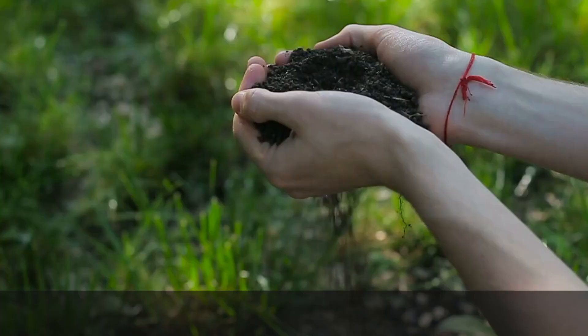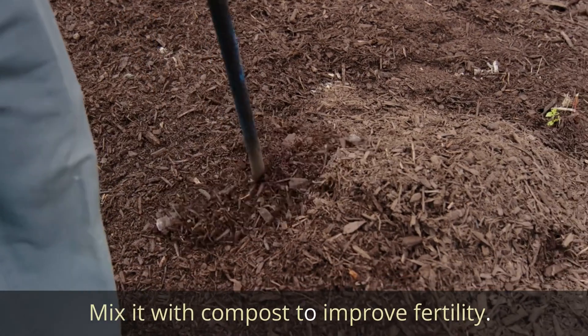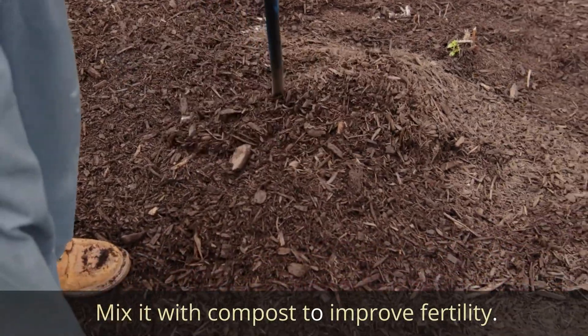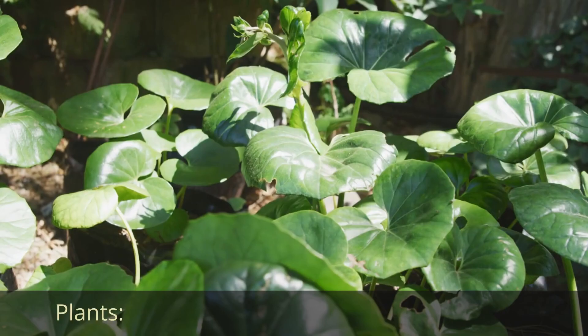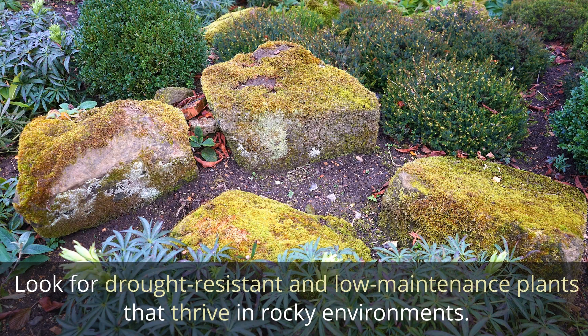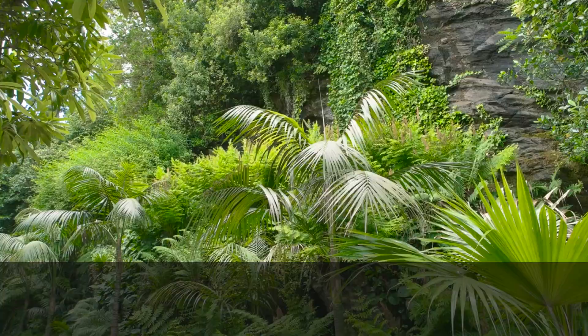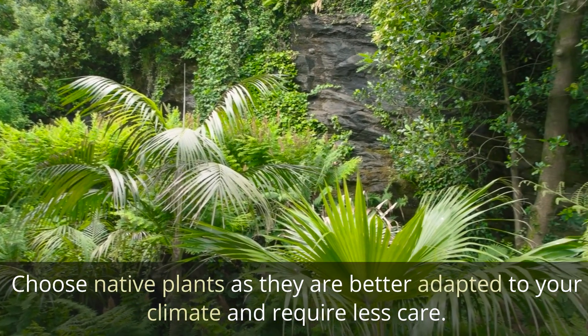Soil and Mulch. Use well-draining soil for your rock garden and mix it with compost to improve fertility. Mulch helps retain moisture and reduce weed growth. For plants, look for drought-resistant and low-maintenance varieties that thrive in rocky environments. Choose native plants as they are better adapted to your climate and require less care.